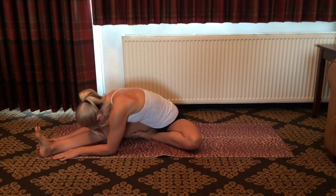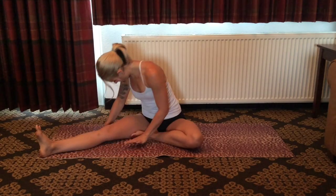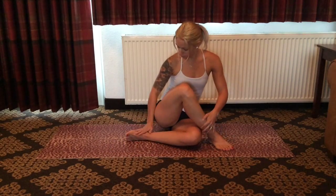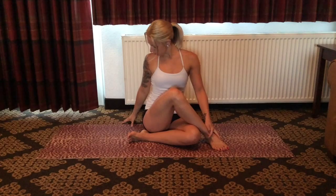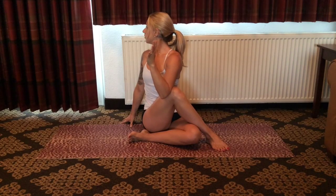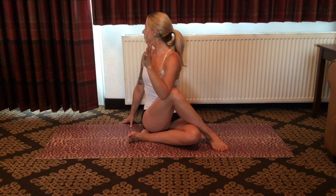On the next breath in, gently rise, guiding the right knee in and taking the foot over to the left side of the body for a seated twist. Take the left arm high, bring the left elbow to the outside of the right knee, and gently rotate to the right side of the room, gazing over the right shoulder. Lifting up and out, rotating from the belly button line. Inhale, expand the body. Exhale, rotate slightly deeper, grounding through the sit bones.